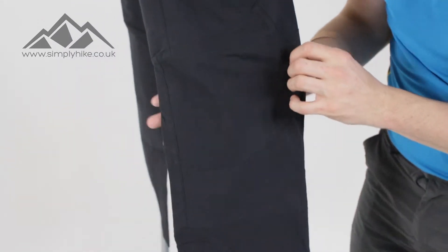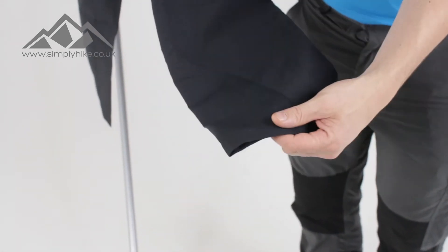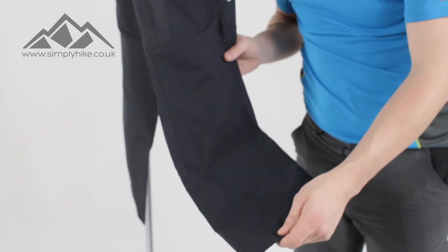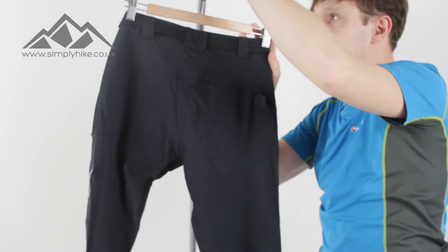You've got reinforced material on the knees here, as well as on the sides. They've basically made a lot of it from ripstop material, so if you're having to scramble and get on your hands and knees, this is going to be reinforced. Those pressure points mean the trouser itself is going to last a lot longer for you. Let's spin it round and take a look at the back.